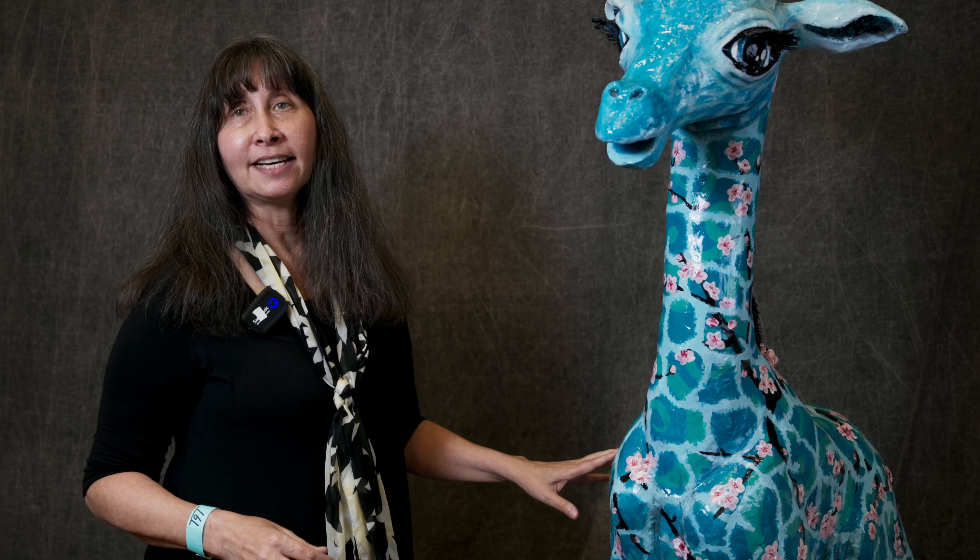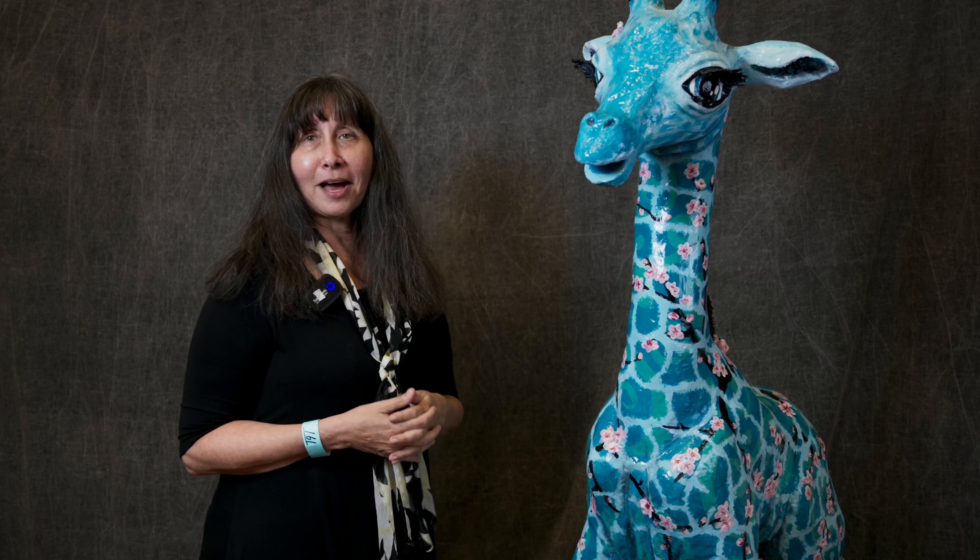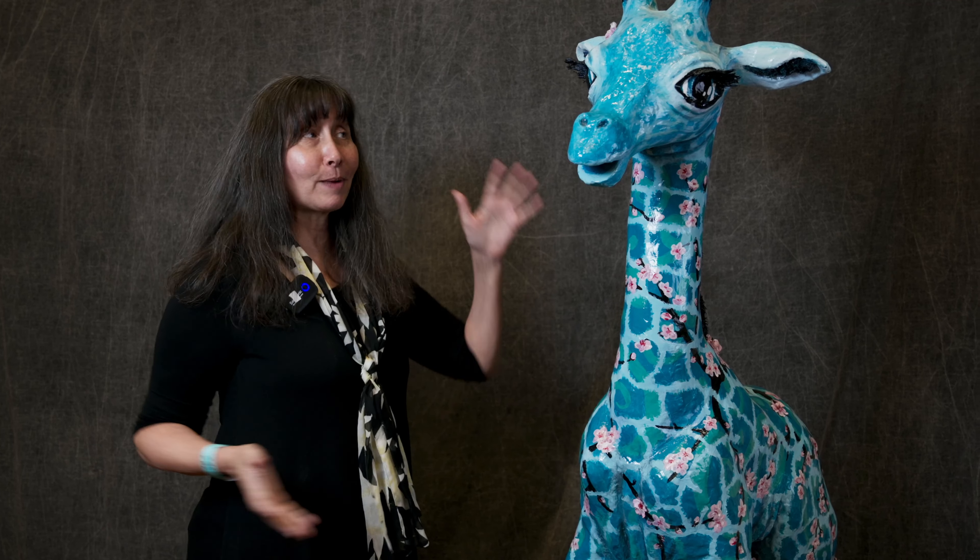I grew up in Washington, D.C., and after making such a realistic form of a giraffe, I really wanted something a little different, so I added the cherry blossom lattices. Cherry blossoms have a lot of meaning of renewal and hope, and during COVID, we all needed a lot of positive things happening. So this is my little COVID project, and I hope everyone likes her.